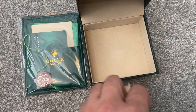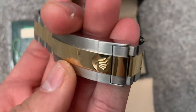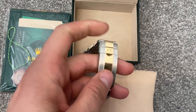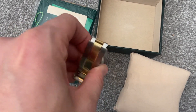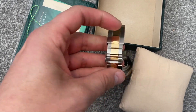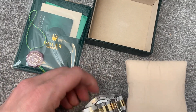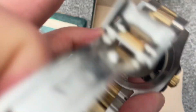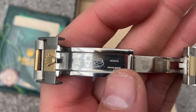Let's have a look at the strap itself. See if we can undo it to give you the full view of the strap. A bit hard doing it with just one hand, but I'll see if I can undo it to give you a look at what it looks like inside. There we go — that was harder than I thought it was going to be. There you go: Rolex Geneva, Swiss Made.